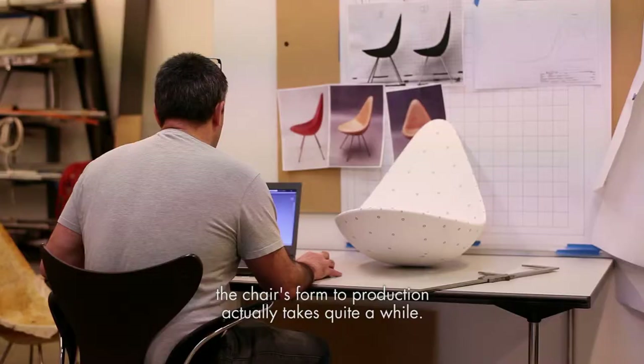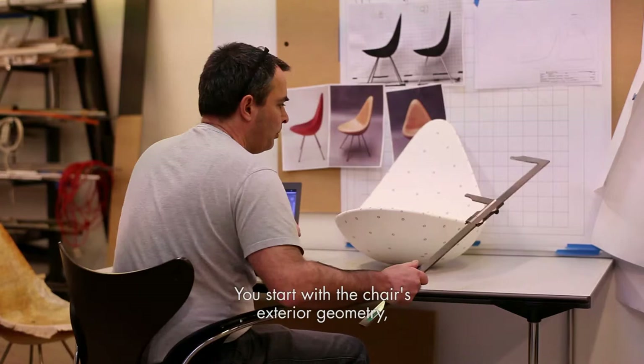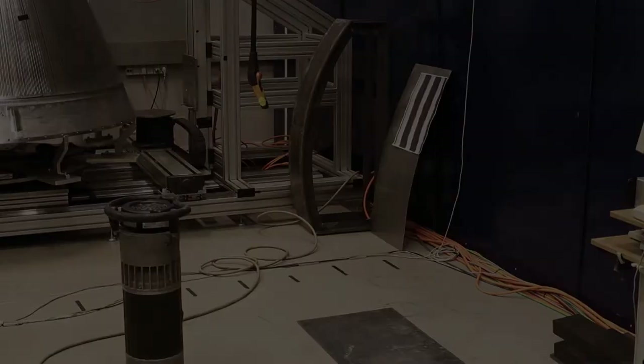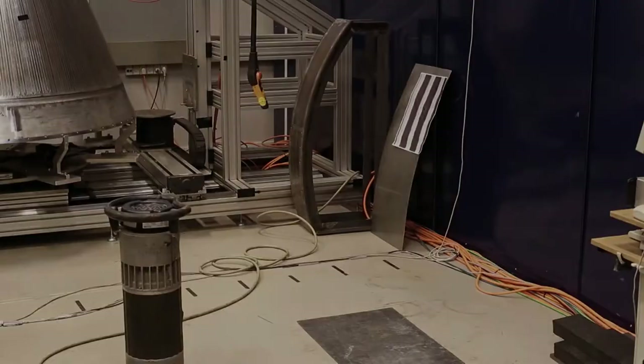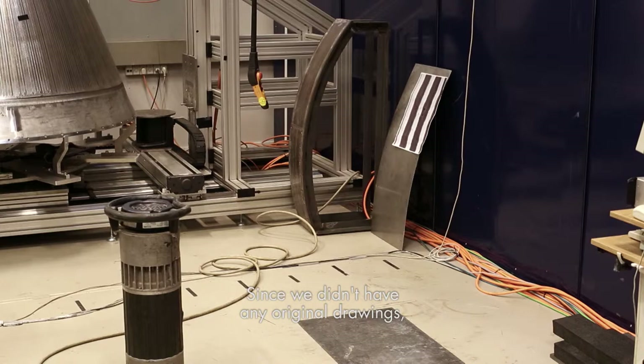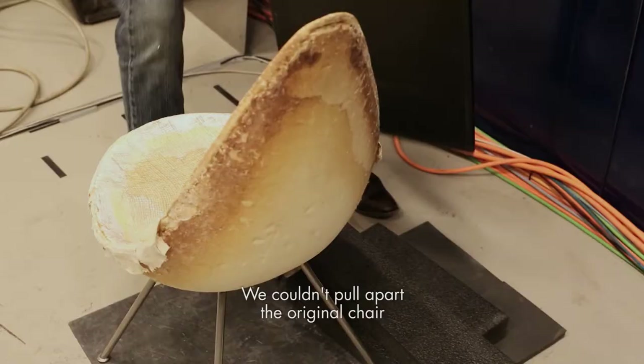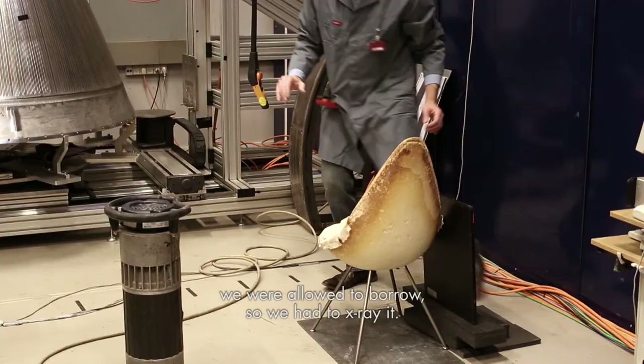The whole process of moving from a faithful copy of the chair's form to production actually takes quite a while. You start with the chair's exterior geometry and work out the technical details based on this architecture. Since we didn't have any original drawings, we needed to find some other way to find out how it was constructed inside. We couldn't pull apart the original chair we were allowed to borrow, so we had to x-ray it.